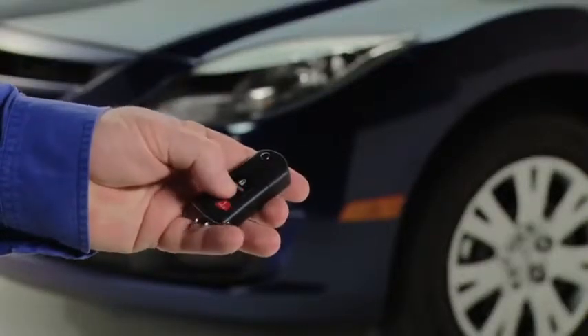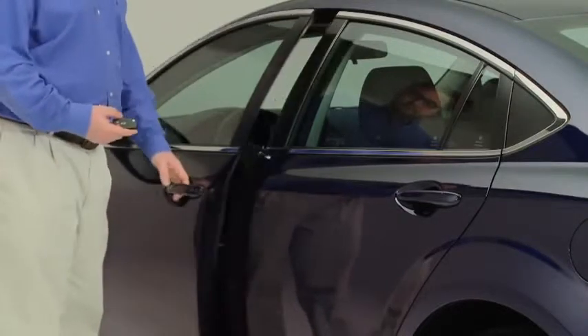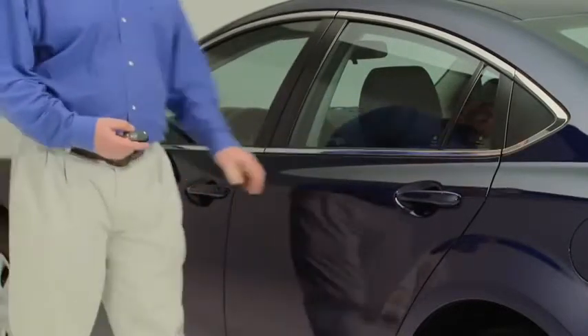To unlock the driver's door, press the unlock button. To unlock all doors, press the unlock button again within five seconds.